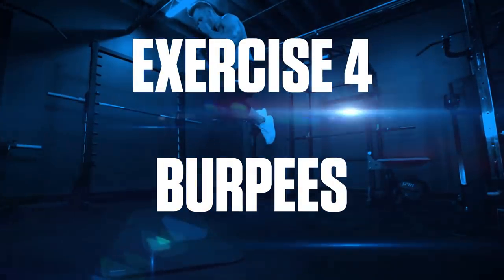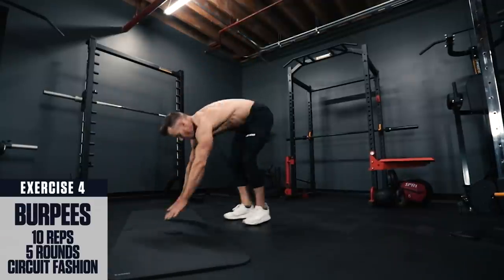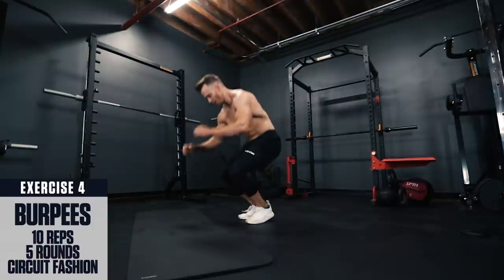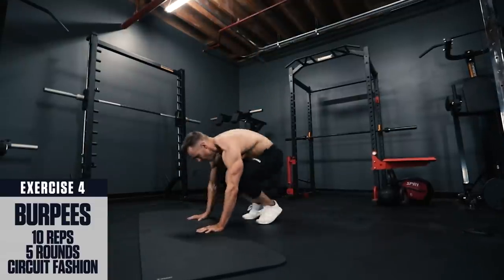Exercise 4: Burpees. Drop to the ground in plank position. Body straight like a board, hop back to your feet and explode into the air. Think speed and explosiveness with these.